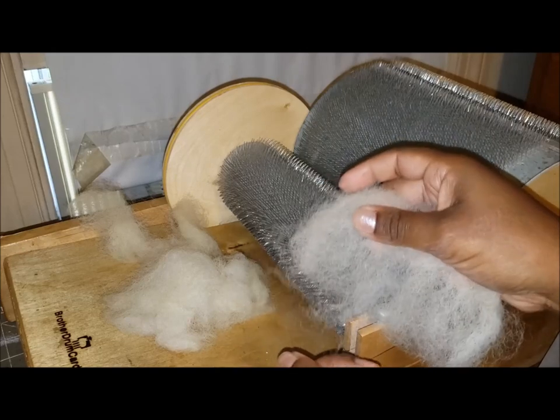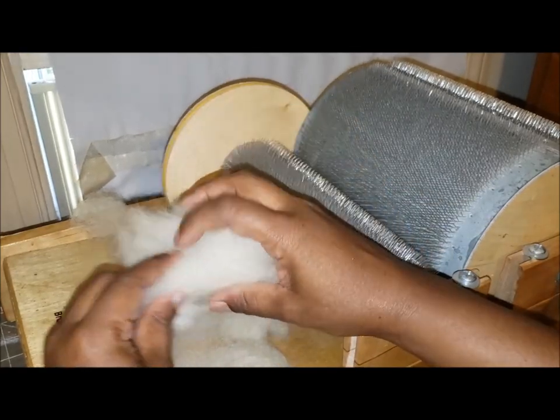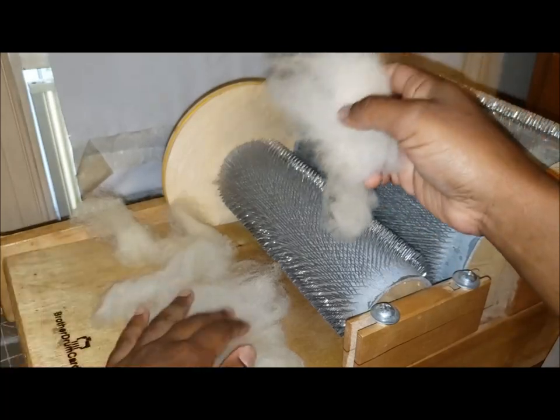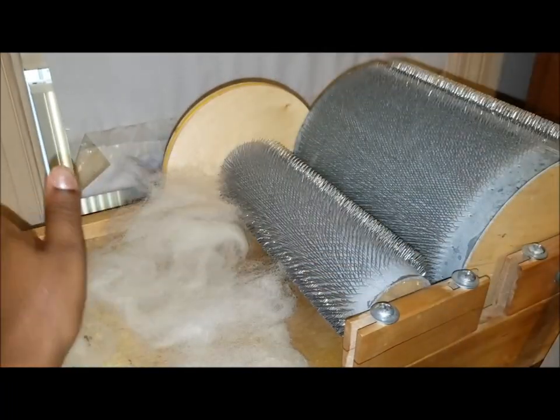I'm going to go ahead and spread this out and lay it across. It's supposed to be thin enough that you can read newspaper through it — let's approximate that.